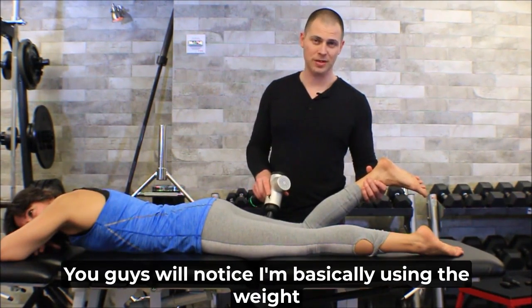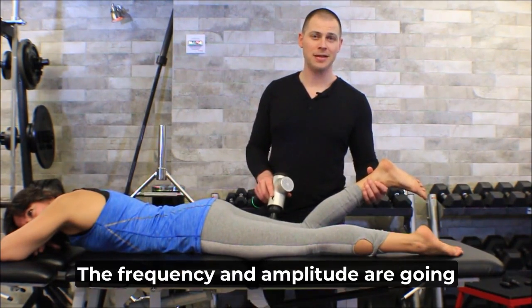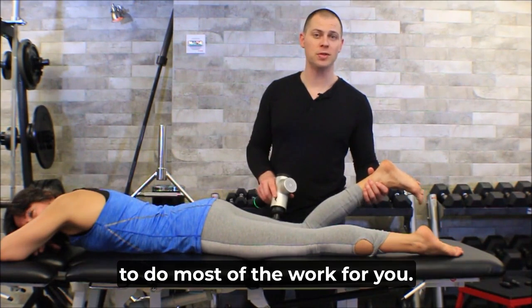You'll notice I'm basically using the weight of the Hypervolt, which weighs almost nothing. The frequency and amplitude are going to do most of the work for you.